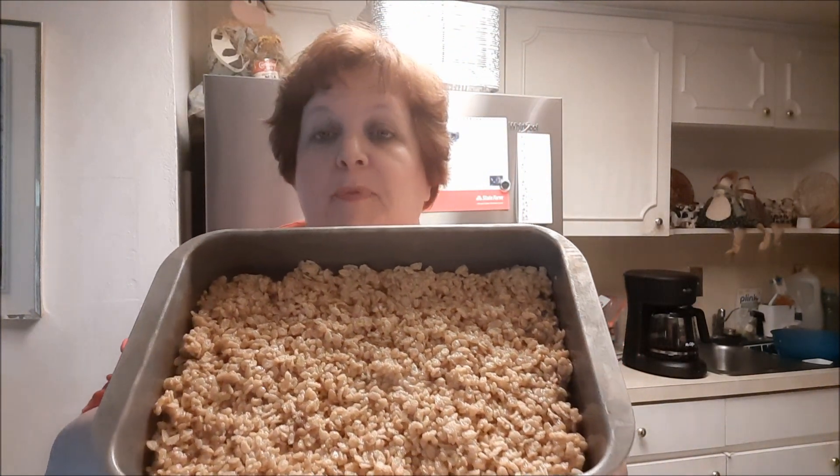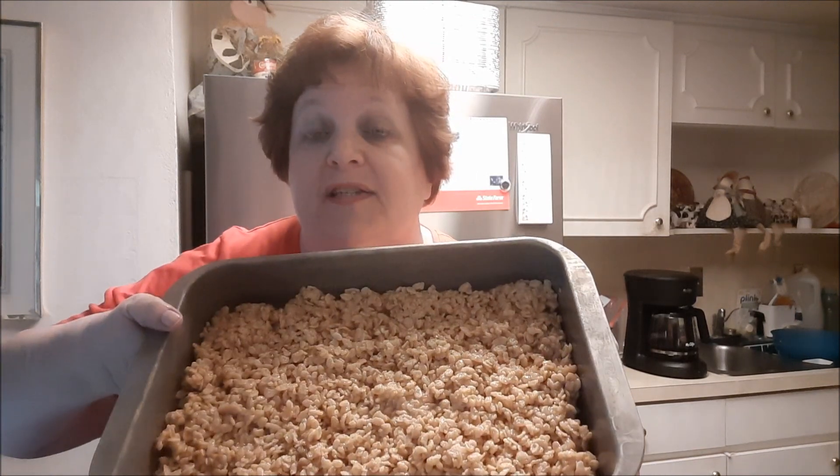Next, what you do is take one package of semi-sweet or milk chocolate — anything you want — and heat it up in a pan over the stove. The peanut butter mixture is six cups of Rice Krispies cereal, and on the stove you heat one cup of peanut butter, one cup of light corn syrup, and one cup of sugar. Mix it up, then mix it with the six cups.